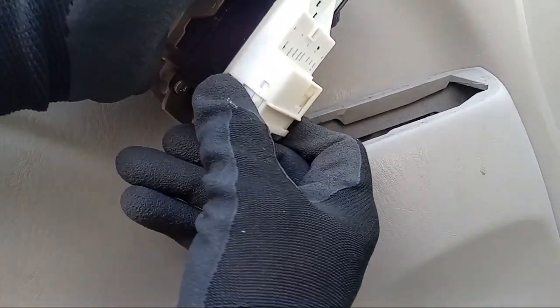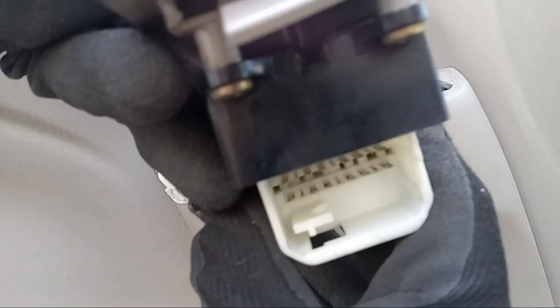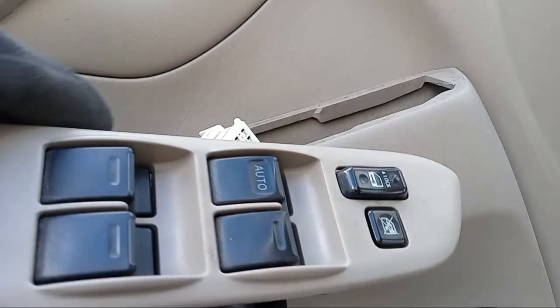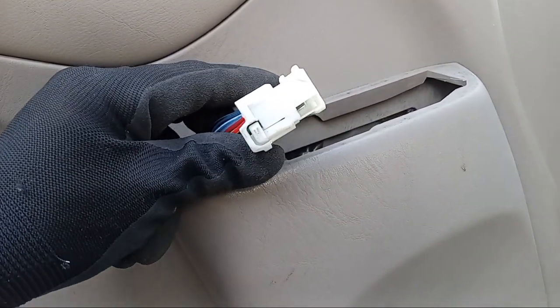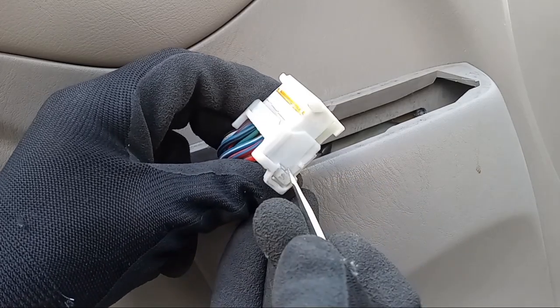Once you disconnect the wire harness, it's important to observe the wire connection and the pins on your master window switch. You want to see clean shiny connection points. What you don't want to see is any signs of burning or scorch marks, any green corrosion or rust. If you find any corrosion or rust, clean the area with a small metal brush and a spray can of electrical cleaner. After that, make sure your pins are clean and dry, then reconnect and test to see if your windows are rolling up and down. This may just solve your problem.